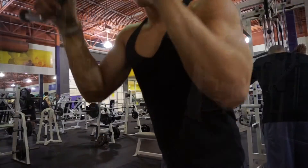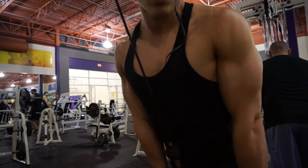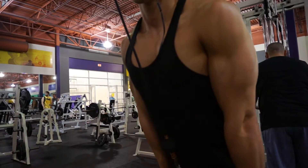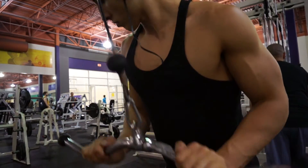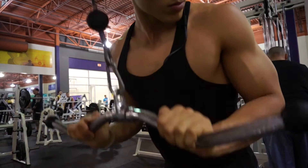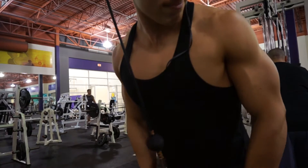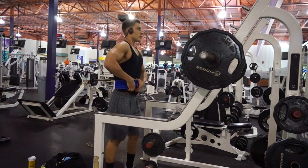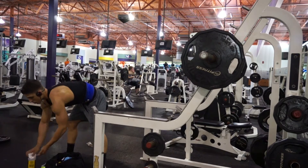Moving on to triceps — an area I think I need to improve the most after this cut. I have a strong dominant bicep but my tricep is lagging. The hardest part for me to shed body fat is my legs, then triceps, and a little bit of core. I found out my shoulders are the number one place fat comes off first, then my biceps, and my chest gets pretty lean too. So we're gonna finish off this section with some overhead press.